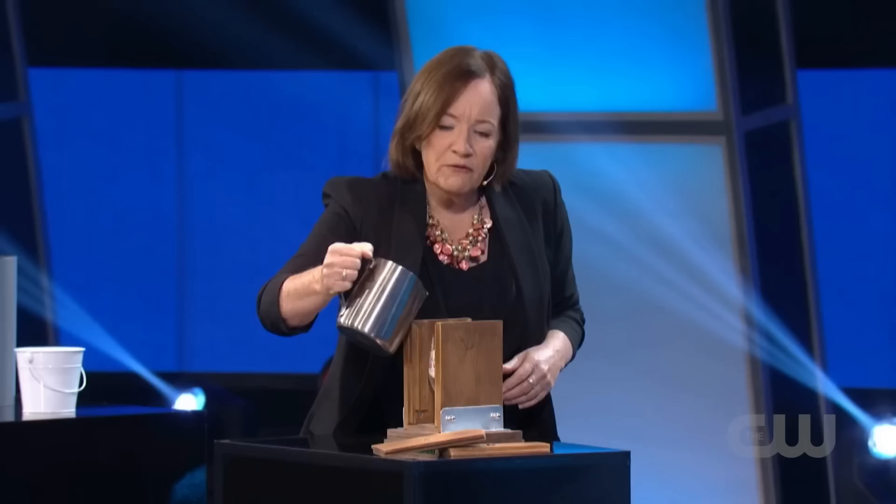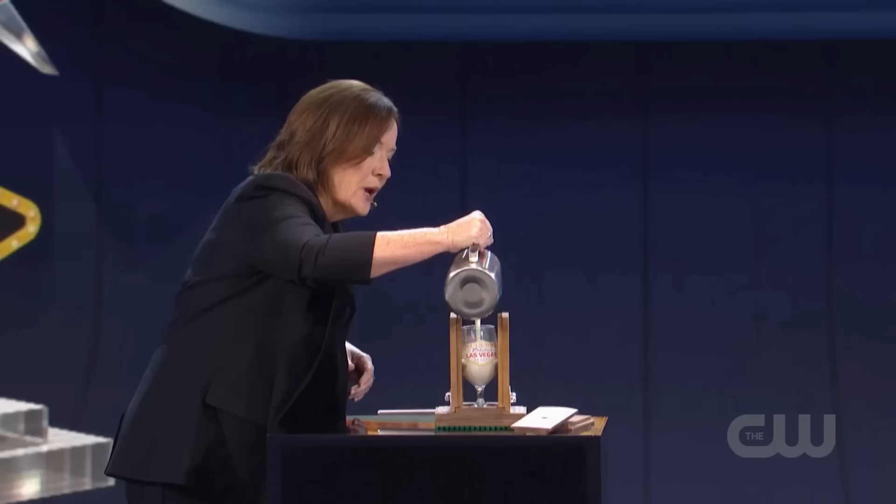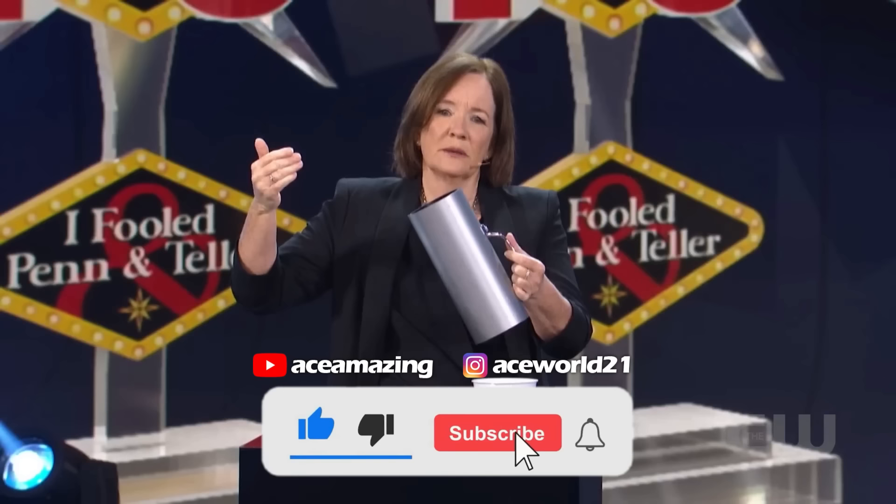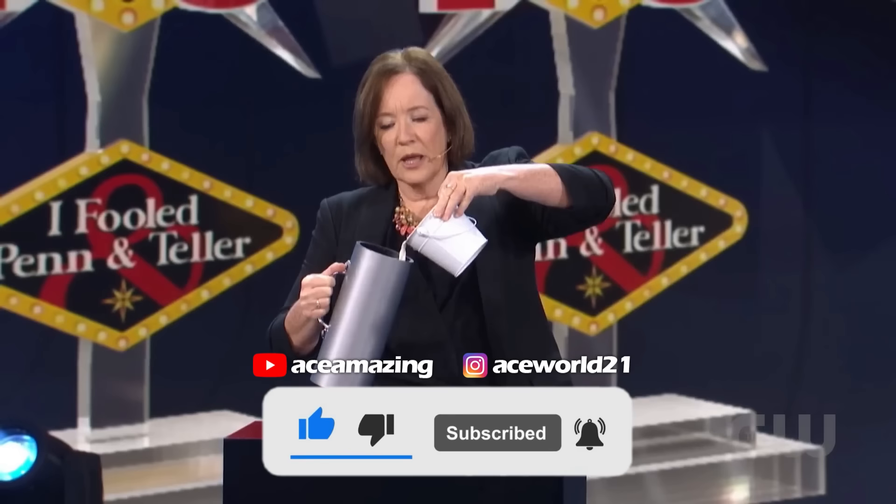This way, Helen successfully completes her trick. In the end, she takes out the rod, opens the box, and shows everyone the intact glass. And because there is real milk on top, she drinks it to demonstrate that it's real, leaving everyone amazed. So this is how Helen Kovlin fools everyone with her incredible magic trick. But now you also know the secret. We hope you enjoyed the video — please like it, subscribe, and press the bell icon to receive more incredible videos.